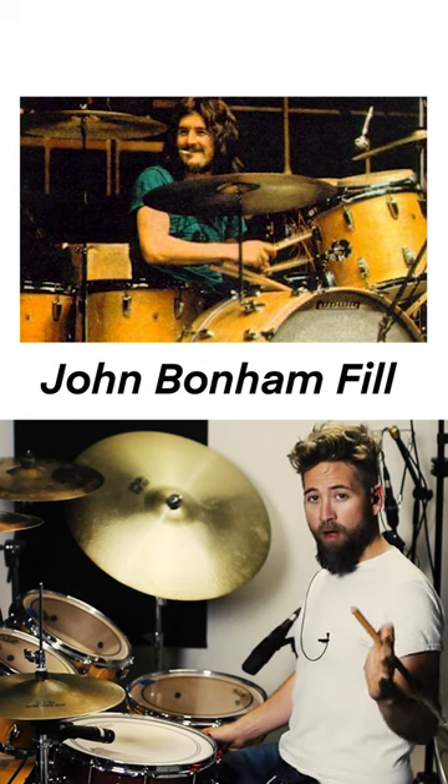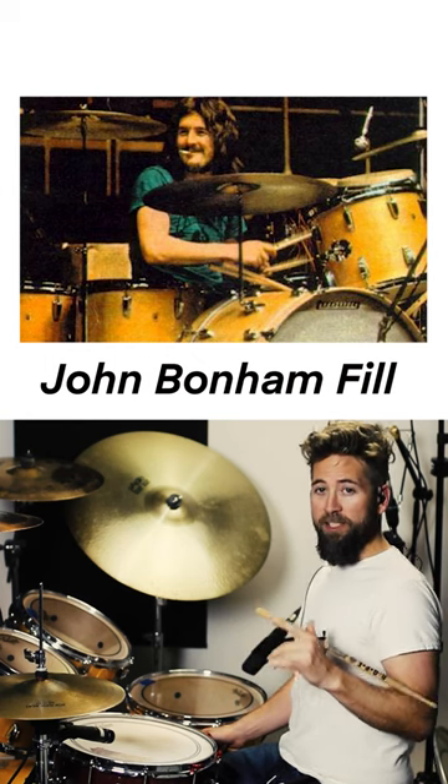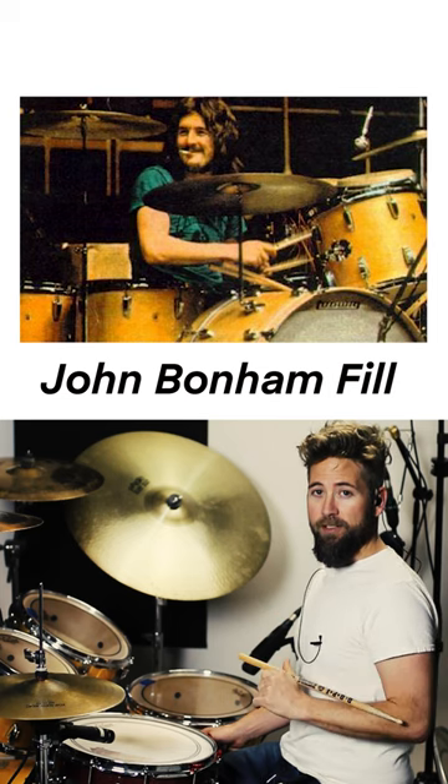All right, I'm going to break down one of my favorite John Bonham fills. This is the Misty Mountain Hop at 56 seconds.